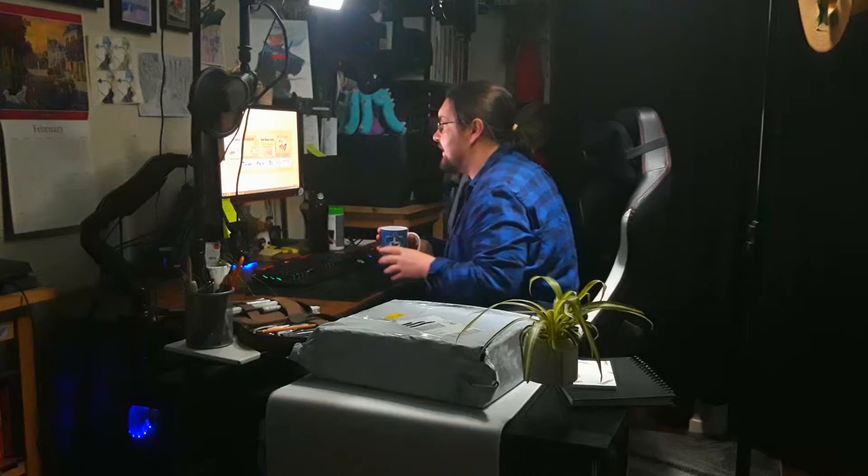I think it's time for a bit of tea. Hey there everyone, it's AJ and it is time for Tea with AJ.